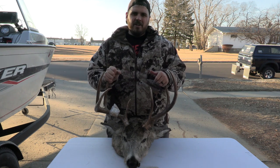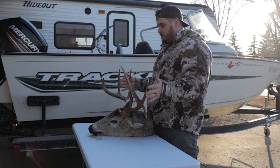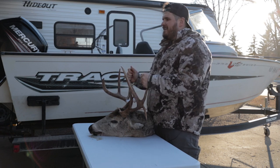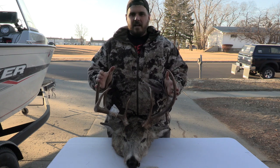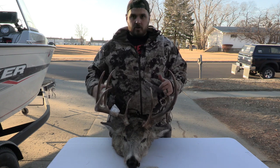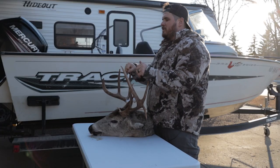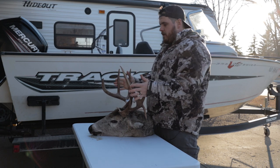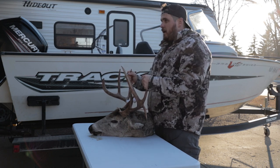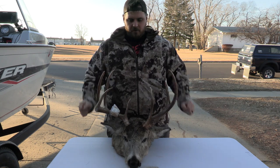It seems like every year the North Dakota Game and Fish finds another unit with chronic wasting disease, and in an effort to stop that they've added some regulations — one of which is no transportation of brain or spinal tissue across unit lines. That makes it really difficult for people, particularly out in the Badlands, to get home their antlers and skull without breaking some rules. So today I'm going to show you how to European mount this beautiful white-tailed deer.